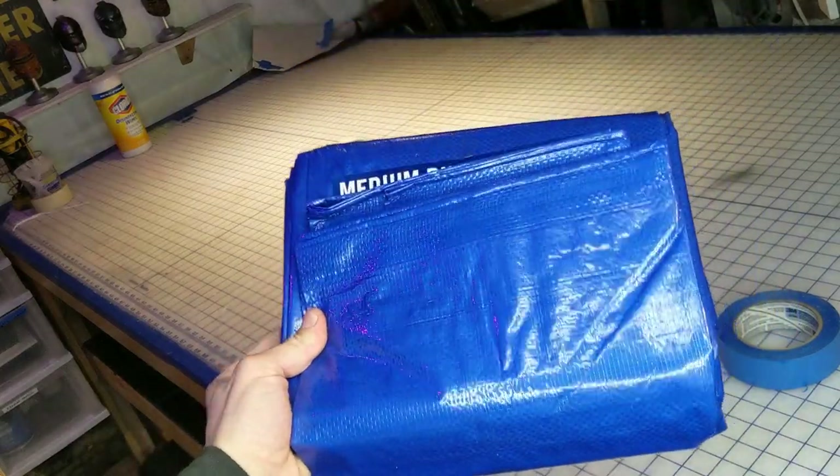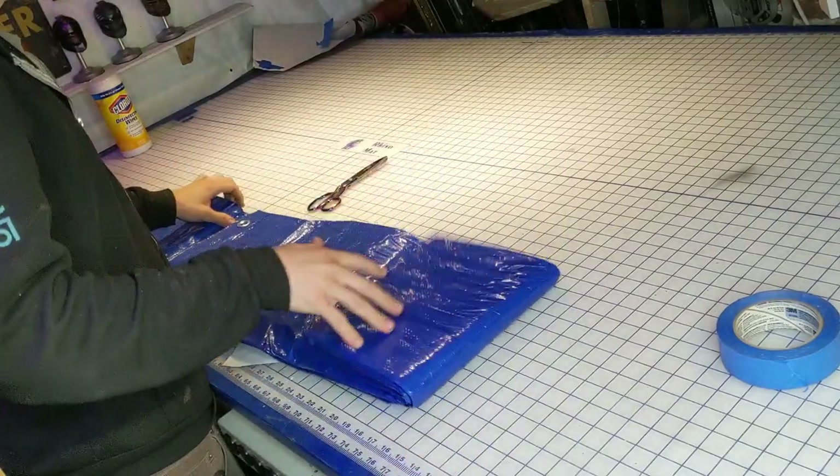When all the fabric stores are closed and you hate buying fabric online like me, you have to improvise. So I'm just going to use a blue tarp that I pulled from storage to make the suit. This tarp's made of Tyvek, which is the perfect material for the kind of suit I'm going to make. A good number of hazmat suits are already made from this material, so the look, sound, and hold of the fabric is already on point.